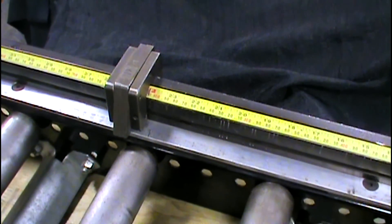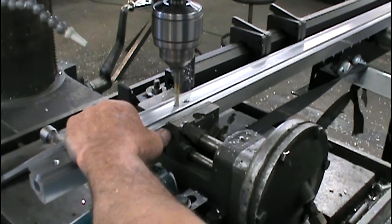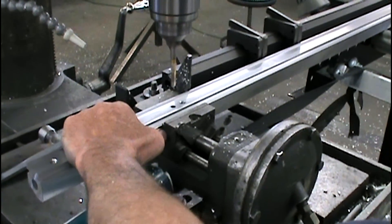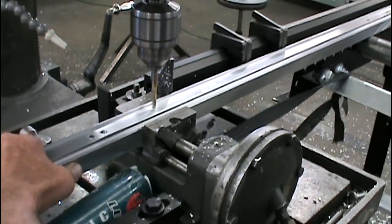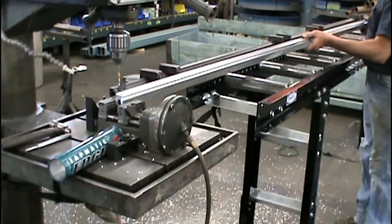The multi-lock system allows you to set up stops at various lengths to enable you to minimize your raw stock without changing your setup each time. In this application, we're using a drill press to drill and tap holes in a certain location.